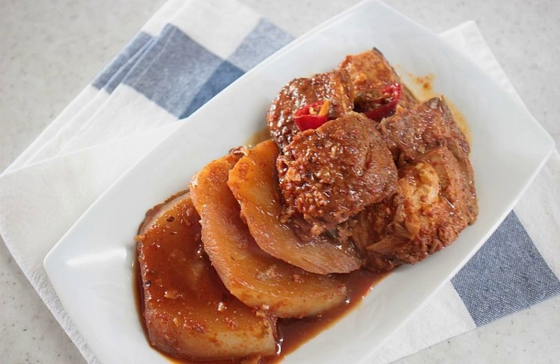Jorim dishes are usually soy sauce based, but gochujang (chili paste) or gochugaru (chili powder) can also be added, especially when fishier, red-fleshed fish such as mackerel, saori, or hairtail are used. In Korean royal court cuisine, jorim is called jorini.